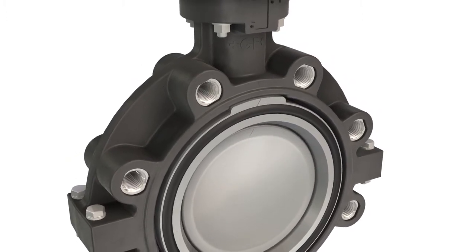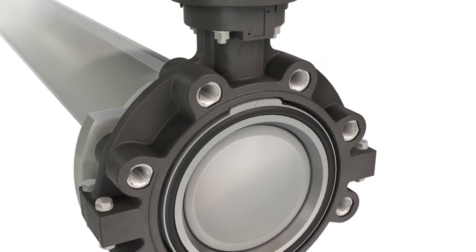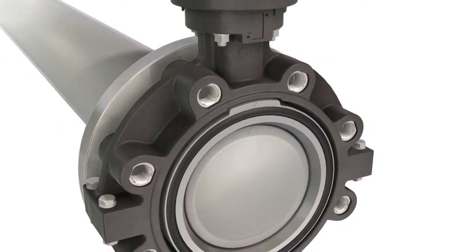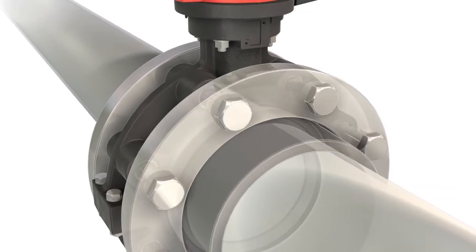The Lug-Style version, with its stainless steel lug inserts, offers a secure screw connection between the valve and the flanges on both sides of the installation.